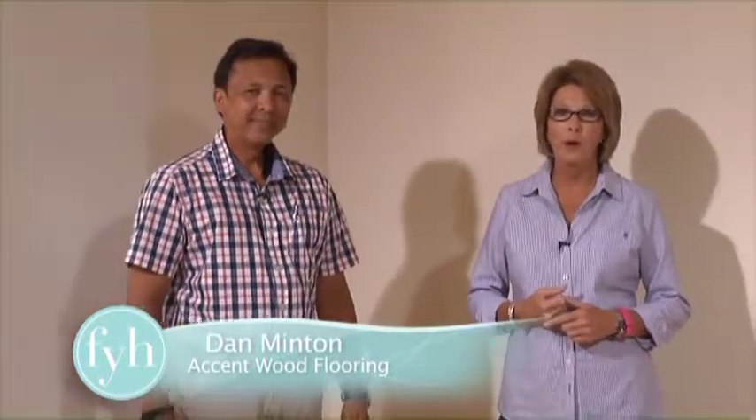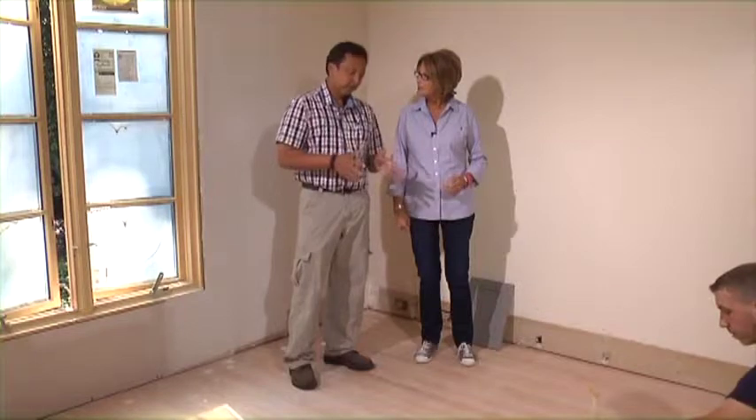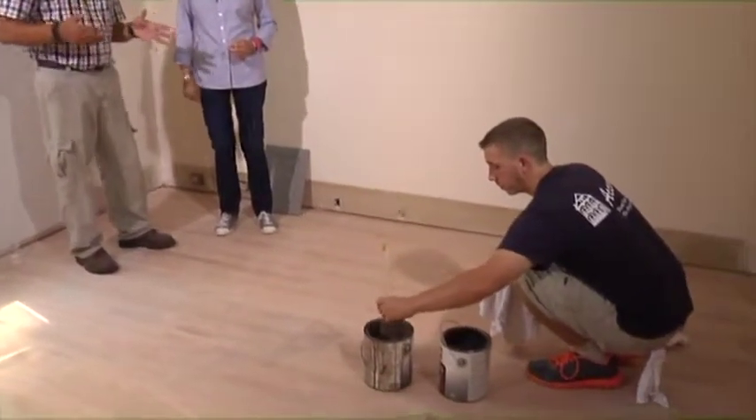We're always talking about different decisions you have to make when you're in the middle of a renovation project, and this is a decision you don't make till all the way down the road. This is Dan Minton and he's with Accent Wood Flooring — he's my flooring guy. We're going to pick out the color of stain for this house's floors and we're going gray, which is a new trend right now. These are two new colors that have become really popular: the classic gray and the weathered oak — a nice change of pace from the dark colors that have been popular for the past year or so.